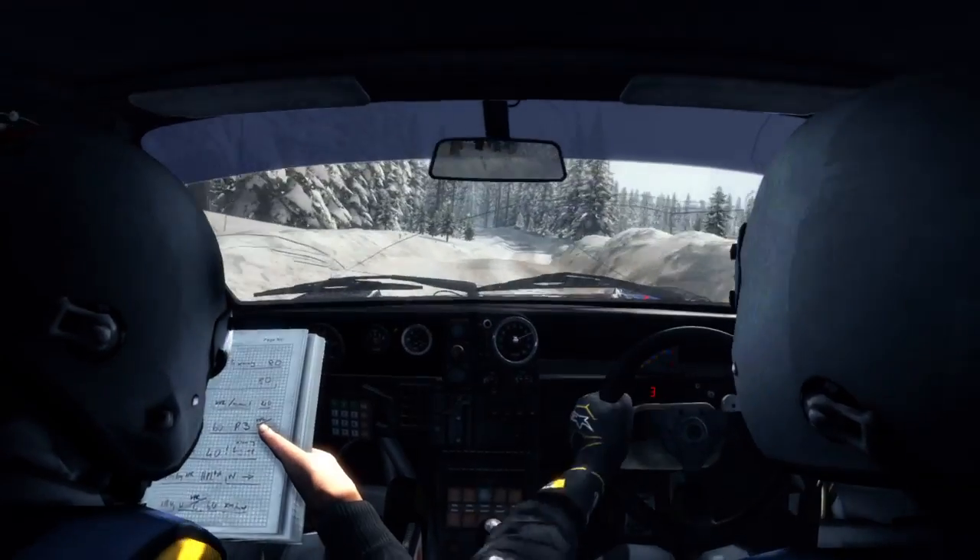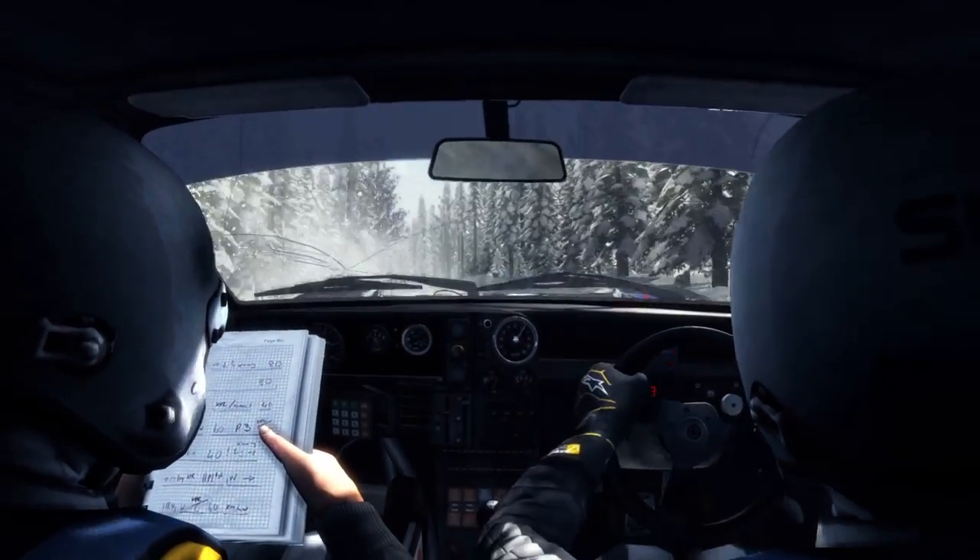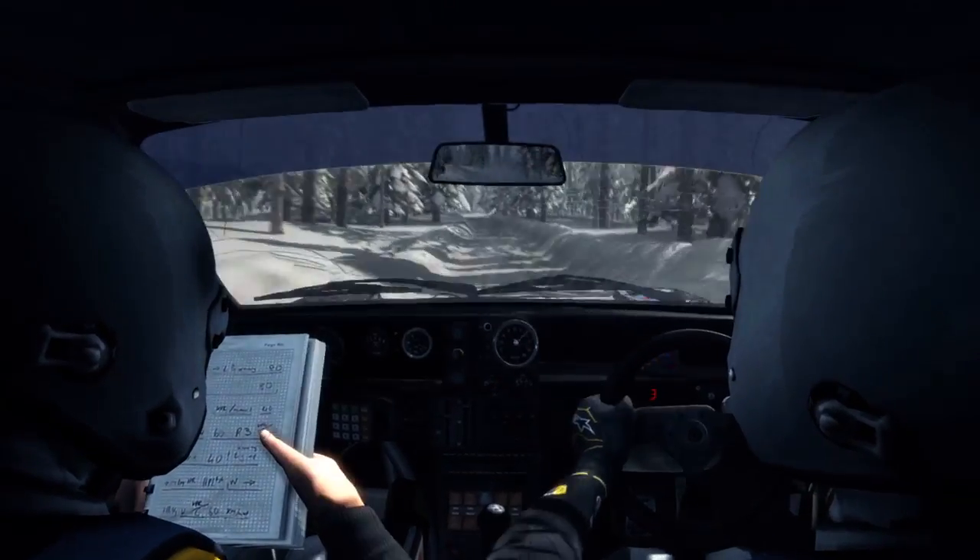That's 60 over bump. And keep that lower crest. Into right 2 long.